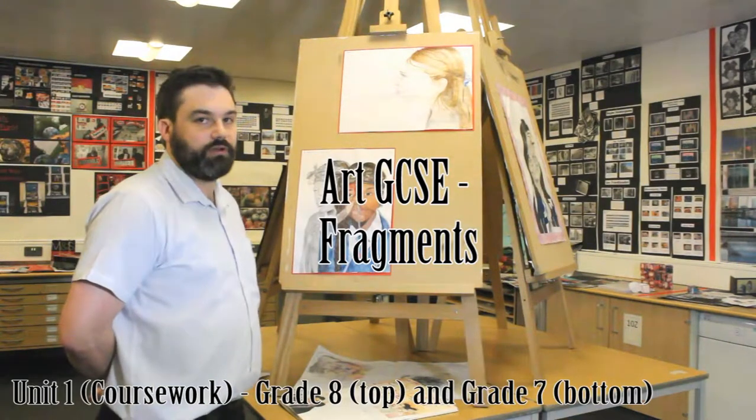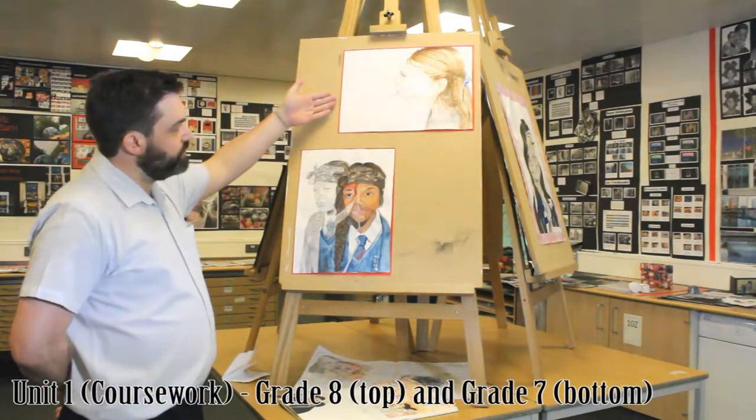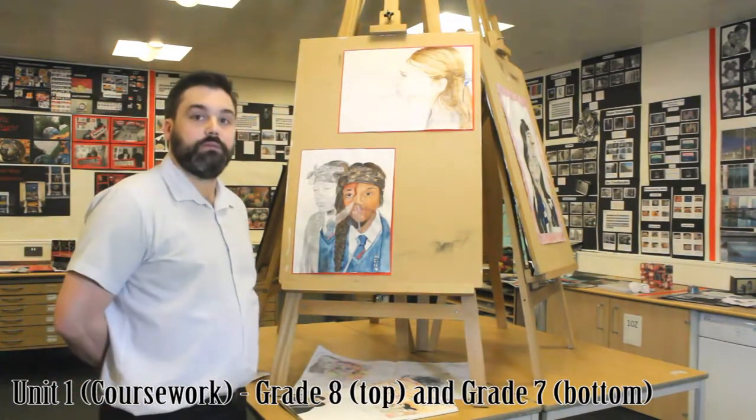Here we have two lovely final outcomes for the Fragment Project by Year 11 students. I'm going to talk in particular about the one at the top, which is a beautiful watercolour painting that the students produced in their mock exam.